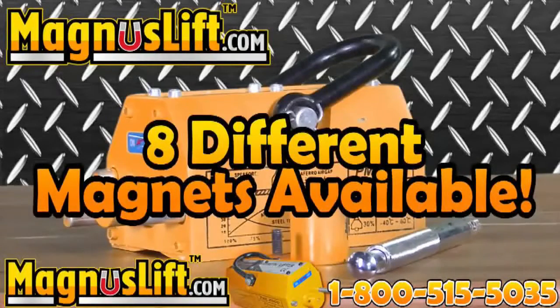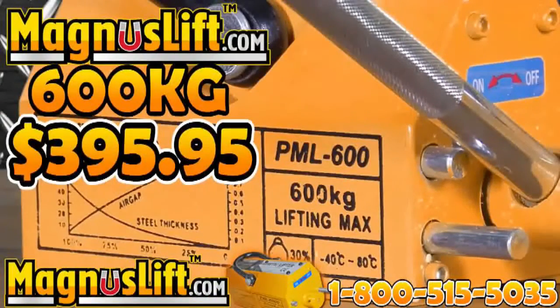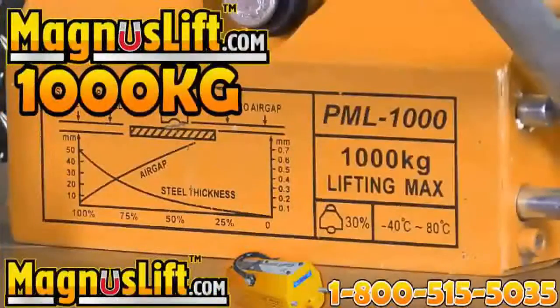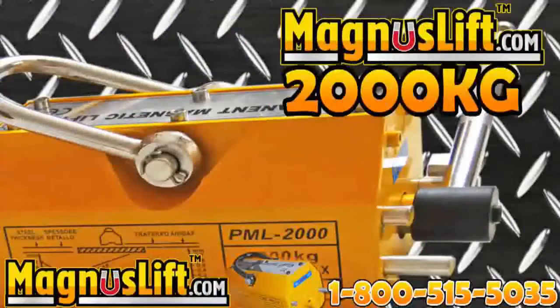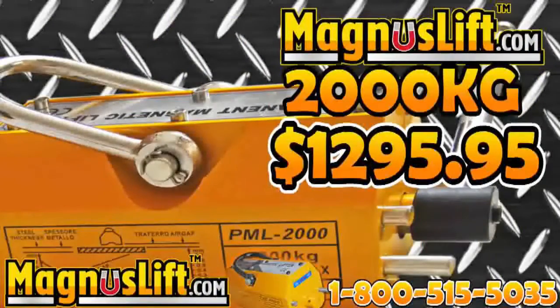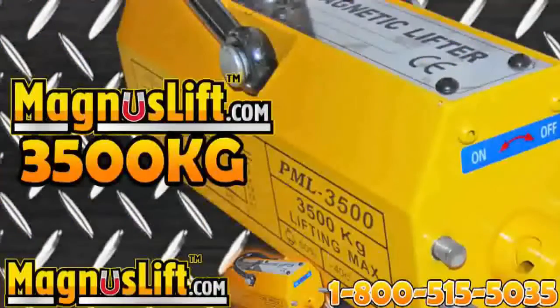We have 8 amazing Magnus Lift Permanent Lifting Magnets. Magnus Lift 600 kilograms at $395.95, 1,000 kilograms at $695.95, 2,000 kilograms at $1,295.95, 3,000 kilograms at $1,995.95, and 3,500 kilograms at $2,495.